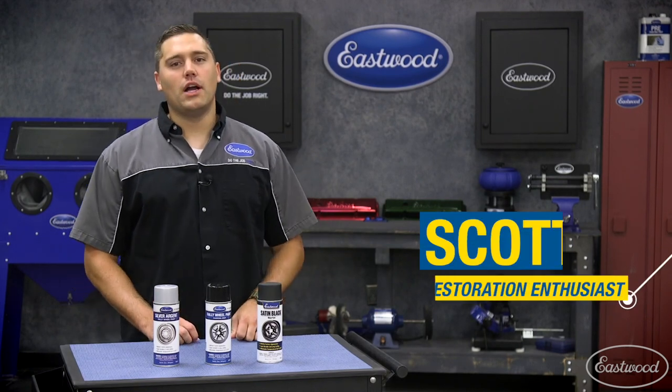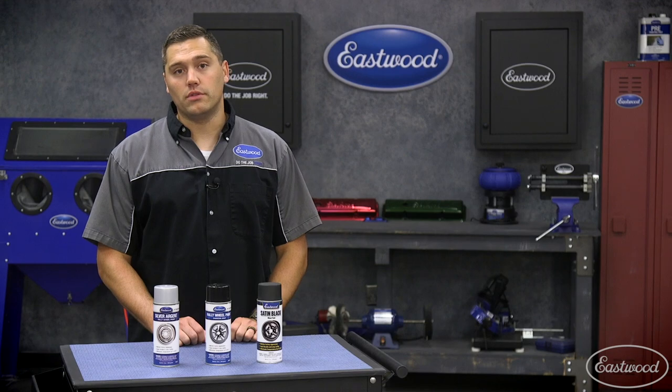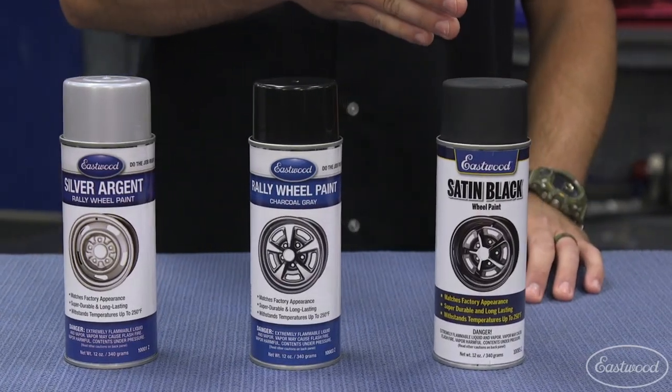Hey guys, Scott here in the Eastwood garage with our specialty wheel paints to help you revitalize that old set of wheels. Whether you're looking for silver, charcoal, or satin black, we have you covered.